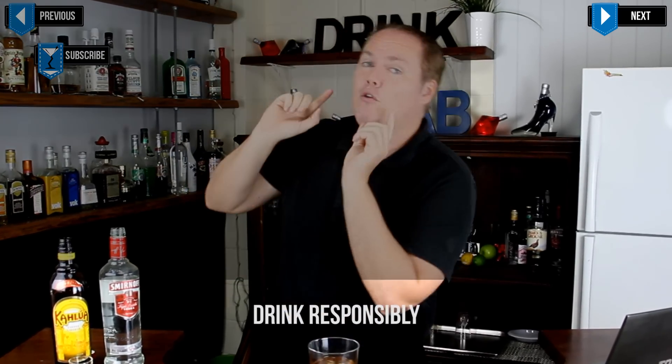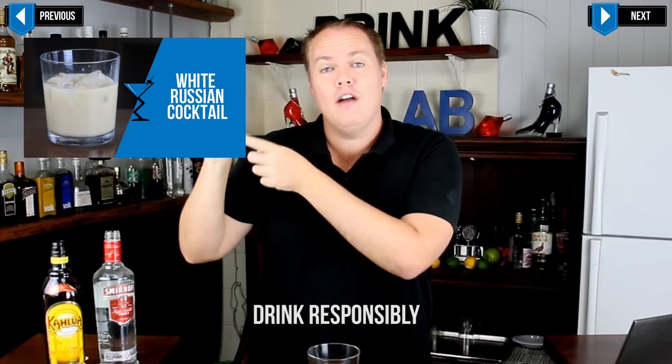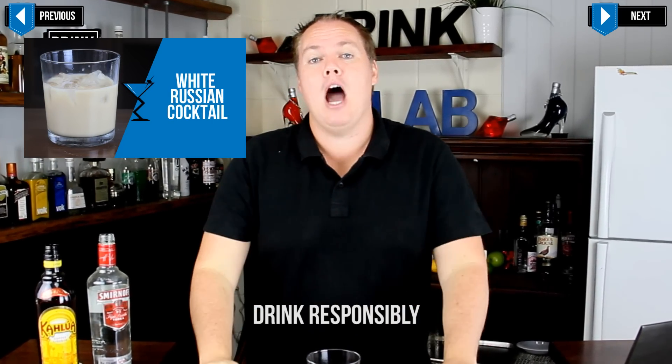If you want to turn it into a White Russian then simply add in about a shot of milk or cream, or you can watch the full video on how to make a White Russian over here or in the description down below.